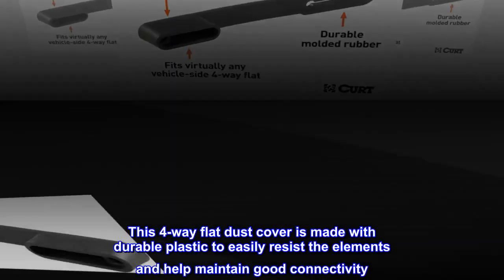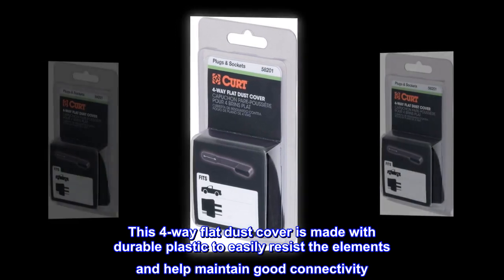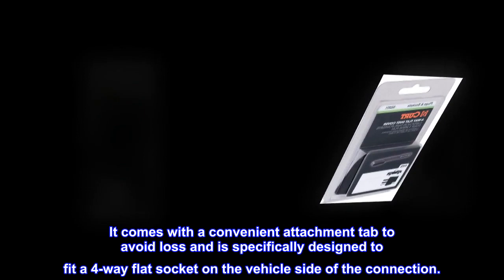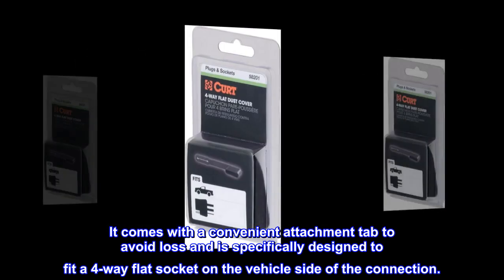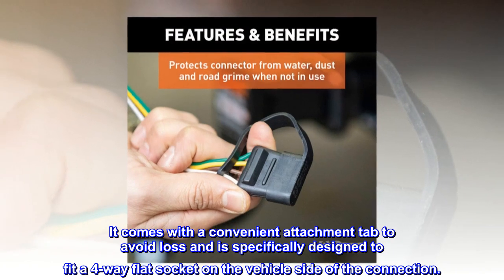Protect your vehicle to trailer wiring connection with a CURT electrical socket cover. This four-way flat dust cover is made with durable plastic to easily resist the elements and help maintain good connectivity. It comes with a convenient attachment tab to avoid loss and is specifically designed to fit a four-way flat socket on the vehicle side of the connection.